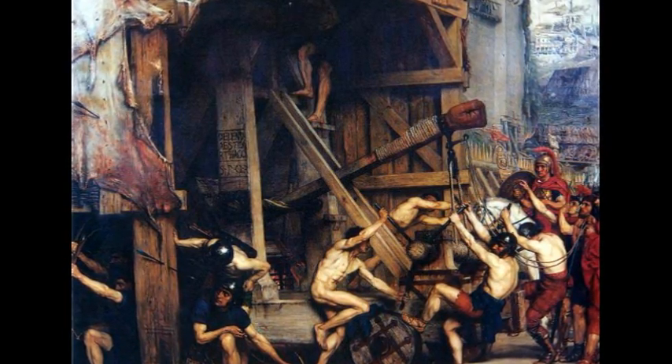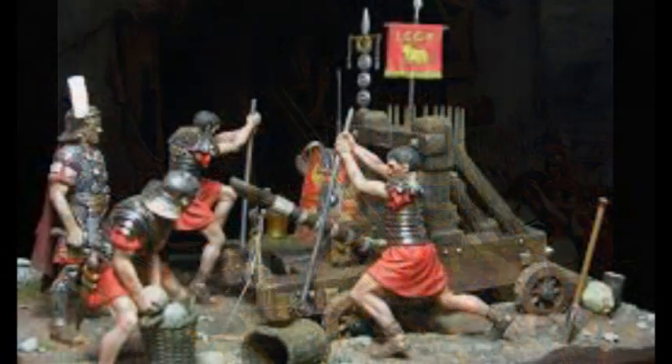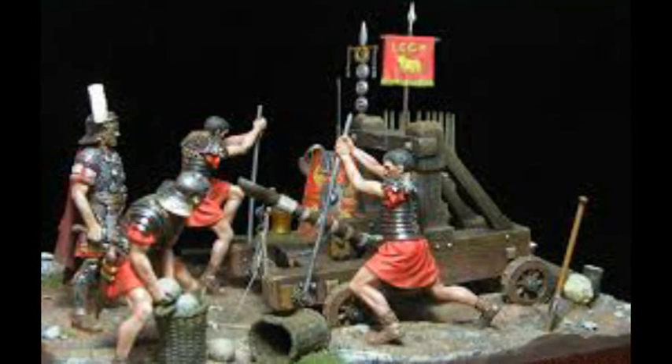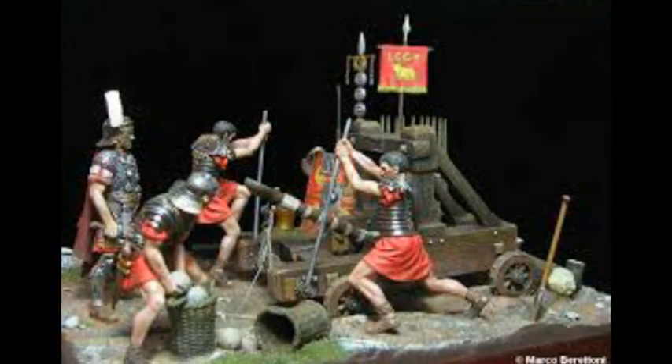No solo era un arma como tal, también podía ser utilizada para aterrorizar al enemigo. Lubio Flavio Silva, general romano del siglo I, disparó con sus catapultas las cabezas de sus enemigos capturados en dirección a las murallas de Masada.